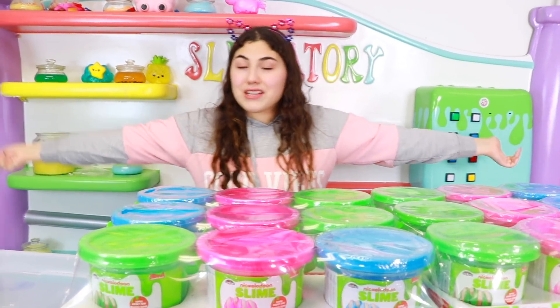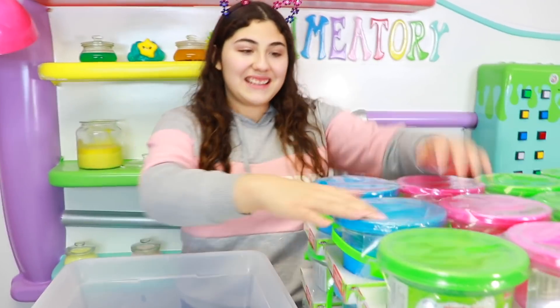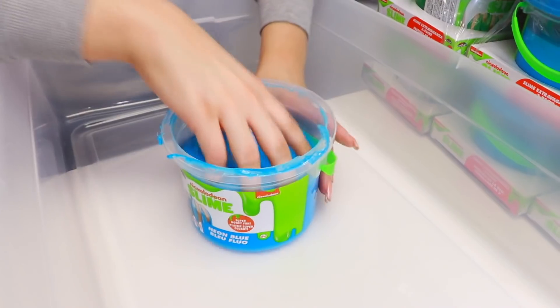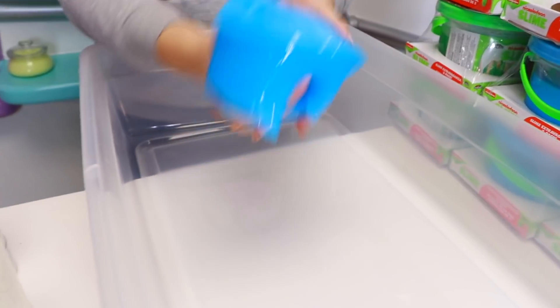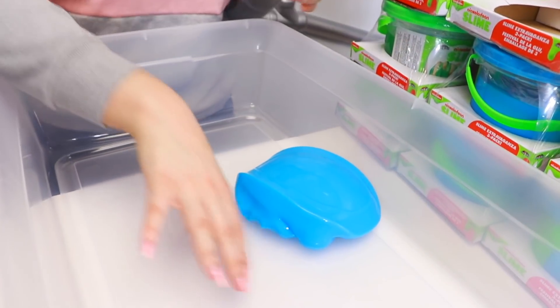Alright, let's get straight into the video. First thing I have is neon blue. We have this beautiful blue slime. Should we drizzle it or should we just have dots? I feel like dots would be cool. We're going to do dots.